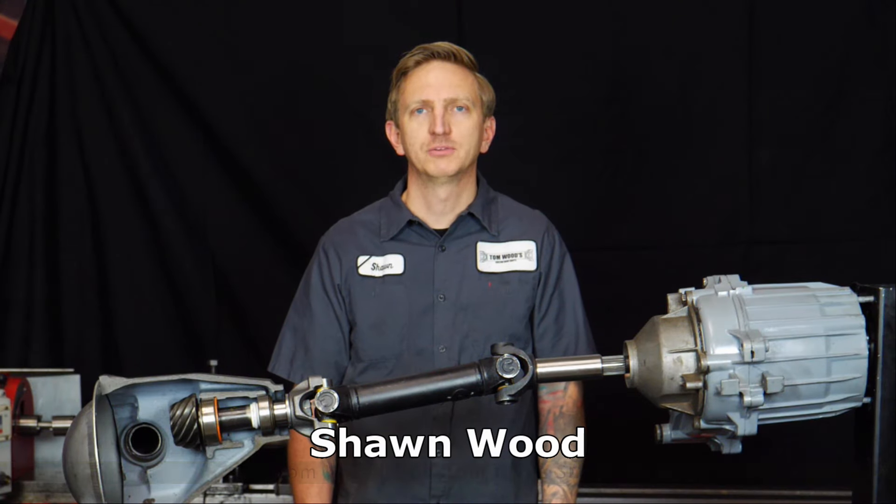Hi, I'm Sean from Tom Woods Custom Driveshafts. Today I'm going to explain slip yoke eliminator kits, what they do, and why you might need one.